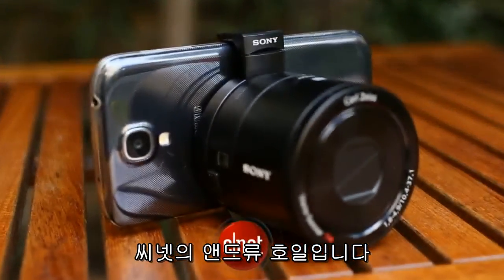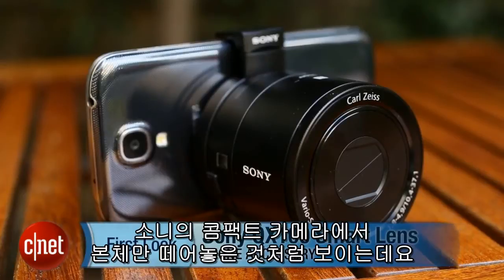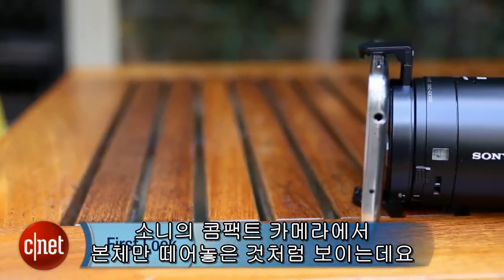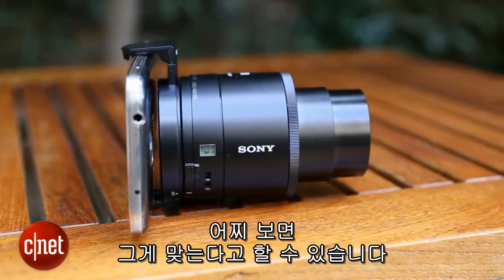I'm Andrew Hoyle for CNET and I'm taking a look at the Sony QX100 smart lens. It might look like someone has just snapped the body off one of Sony's larger compact cameras because in a way that's exactly what has happened.